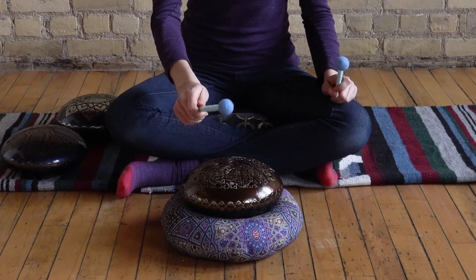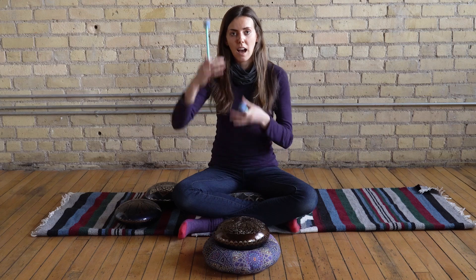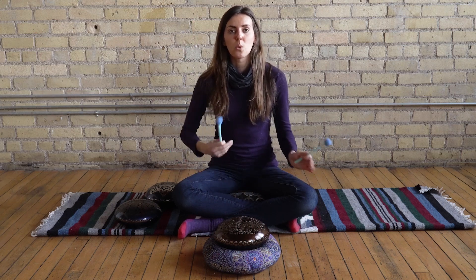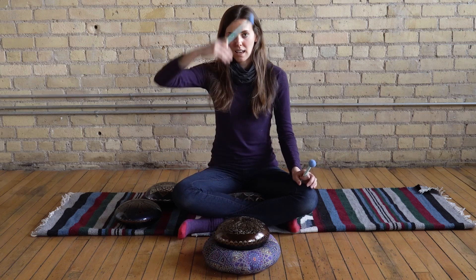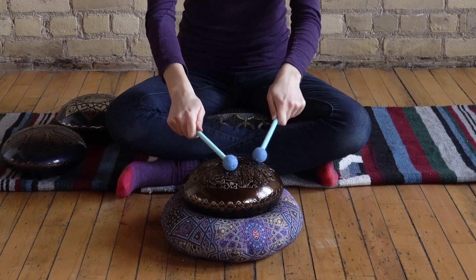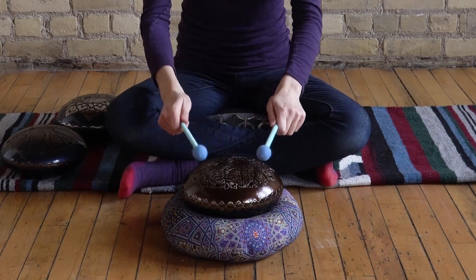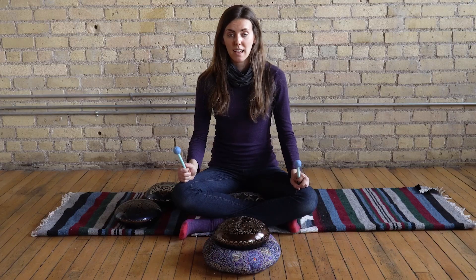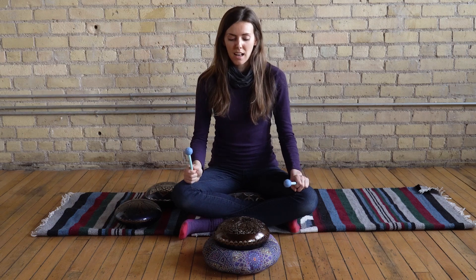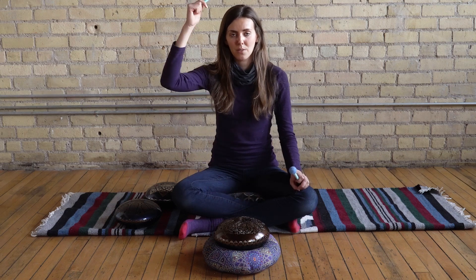What you can do is start with the lowest note on your tongue drum and go up to the highest. Find the lowest note — for mine it's B — and the highest, which for mine is E. Correlate the lower sounds to your lower chakra areas and the higher notes to the higher chakra areas. It doesn't matter if it correlates to a specific note; this is just helping align the energy going from lower to higher. Since I'm focusing on seven chakras, I'll stop at D, which will be number seven for the crown chakra.